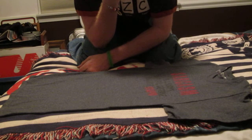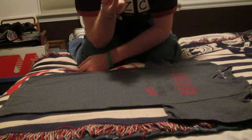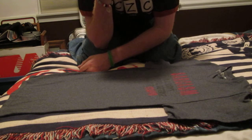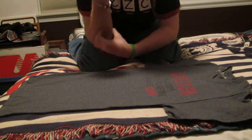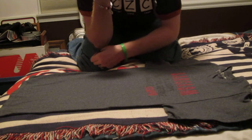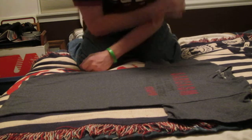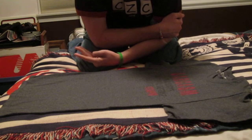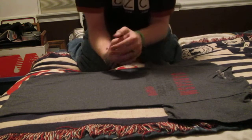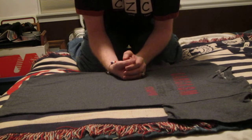Hey guys, so I realized that I've made a VEDA video for today, and do you guys remember that one theme where I was supposed to teach you guys something? Well, I realized that I never actually fulfilled that achievement, so I'm going to do that now. I'm going to teach you guys the art of Japanese t-shirt folding.